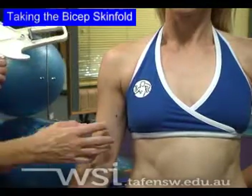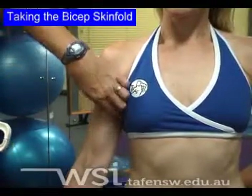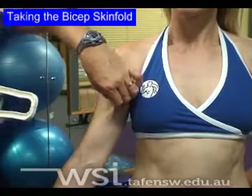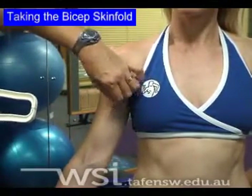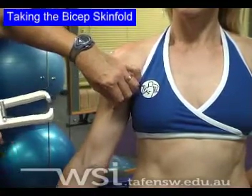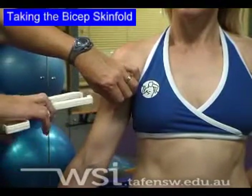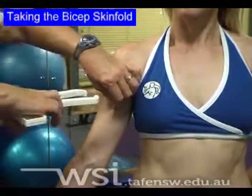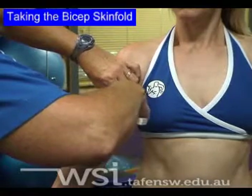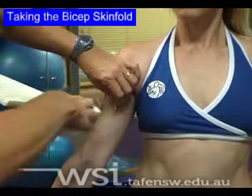Having located our point for the bicep skinfold, place your fingers above this and grab a fold of skin at least one centimetre. Rolling the skin between your fingers ensures that you do not have any muscle attached. The site you have identified is where you're going to place your calipers. Please be sure that your arm is parallel to the floor. Place the calipers on with a wide opening and release gently, ensuring that you hold the fold throughout the measurement. Maintain the calipers in contact with the fold for two seconds.